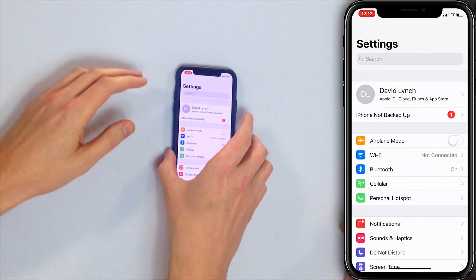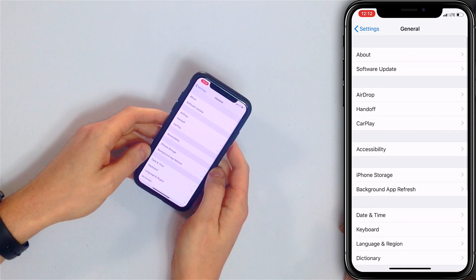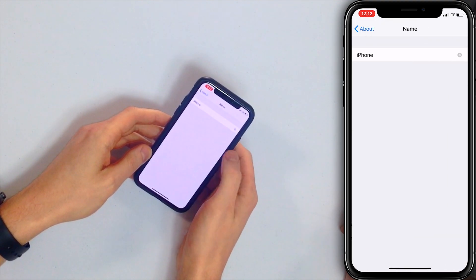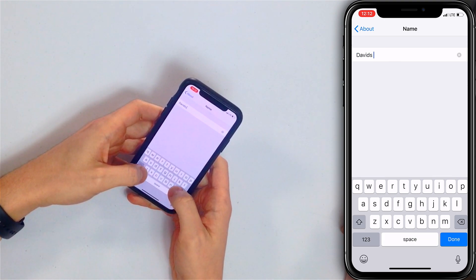So how do we change the name of the iPhone and therefore the network name? Tap back to Settings in the upper left-hand corner, then head to General, and tap About at the top. Now where it says Name — iPhone — let's tap on that and change it to something else. Let's change it to David's iPhone.